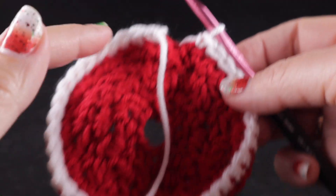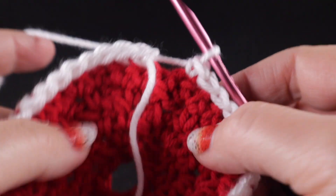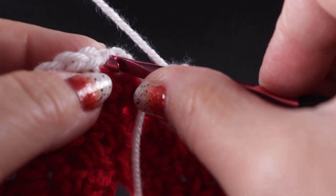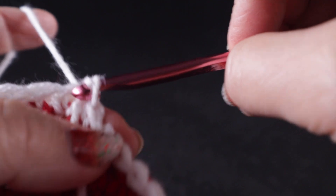I have a total of 36 single crochets. If you have fewer or additional because you have a larger bulb, don't worry — we can work around these numbers; they don't have to be hard and fast. We're going to join with a slip stitch and chain one.